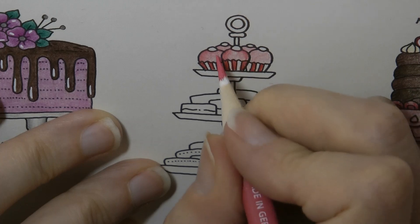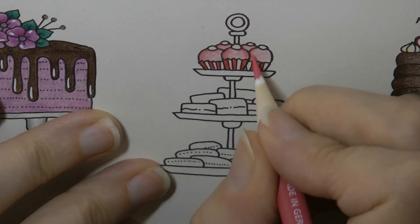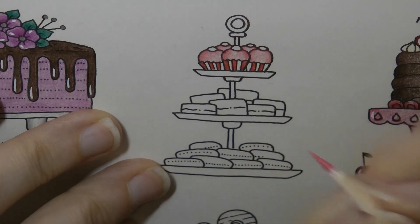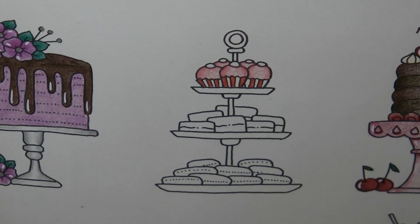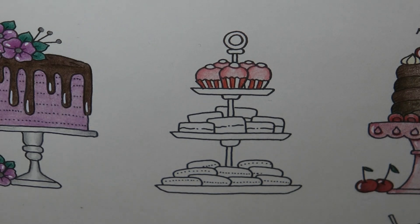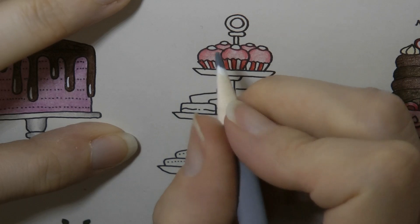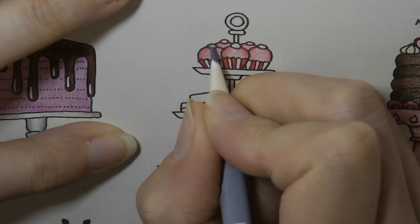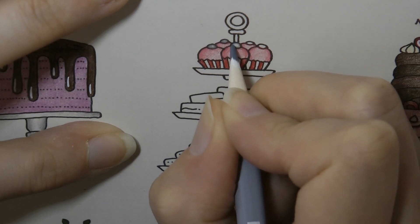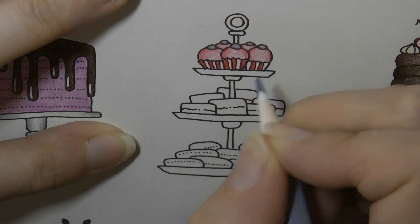And then a little bit under those bits on the top — I haven't decided what they are yet. It could be cherries, it could be sweets. I think I'm going to do them as a silver sweet. I'll use the lighter grey, number 80, and try to make them darker around the edge and lighter in the middle.